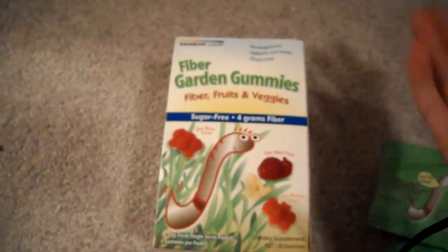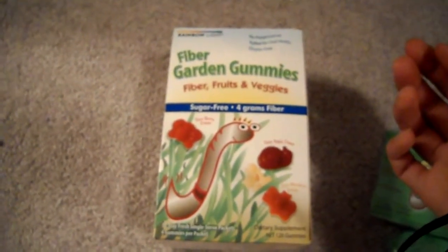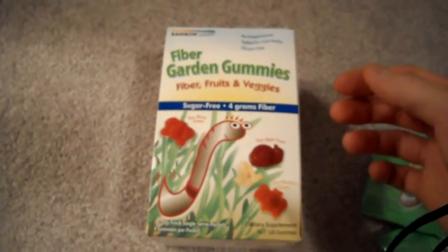Other than the stevia aftertaste, it is actually quite good. You can really taste the fruit in there. Some kids will definitely like something like this because they are quite chewy, so go to the local health food store and check these out.